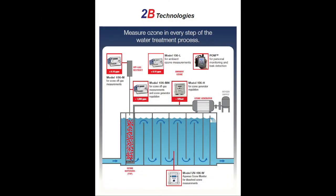This diagram shows that a different version of the Model 106 series can be used at each step of the water treatment process. You can use the 106L for ambient ozone measurements, the 106M for off-gas measurements, the 106MH for off-gas measurements and control of lower concentration ozone generators, the 106H for regulation of higher concentration ozone generators, and the UV-106W for measuring dissolved ozone concentrations used during the treatment process.